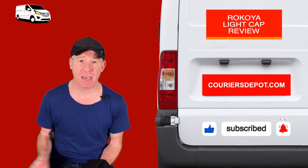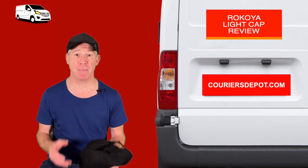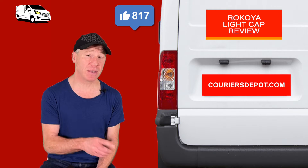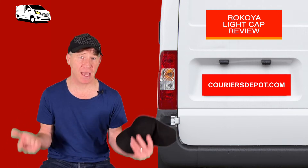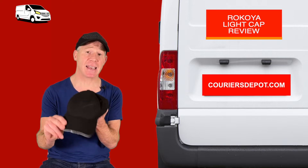As we can tell now, the light is starting to draw in, but it's not cold enough to wear an LED beanie — which you will need, and which you can find on careersdepot.com. Of course you can, we stock them, but you don't need one yet. You need a cap, you need light, but you don't want the heaviness of a beanie. So I present you the Ricoya LED light cap.